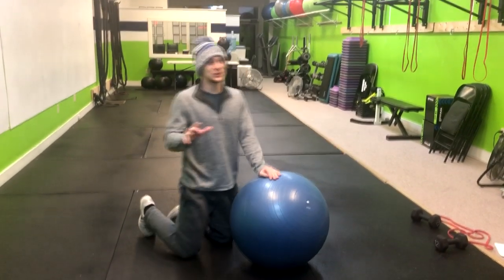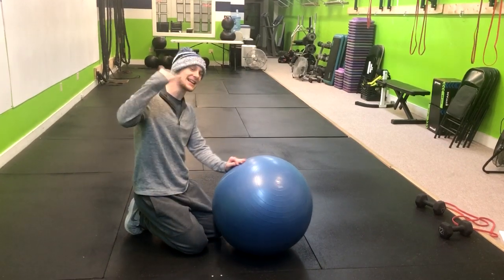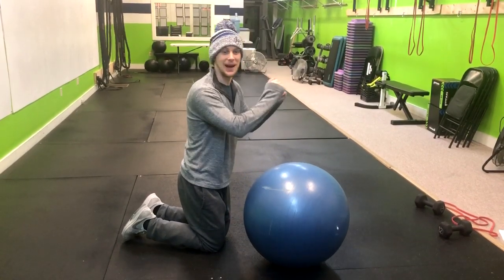This is how you do a Swiss ball stir the pot. This is an exercise that's like the next level up from a Swiss ball plank. What we're going to do here is do little circles like we're stirring the pot.